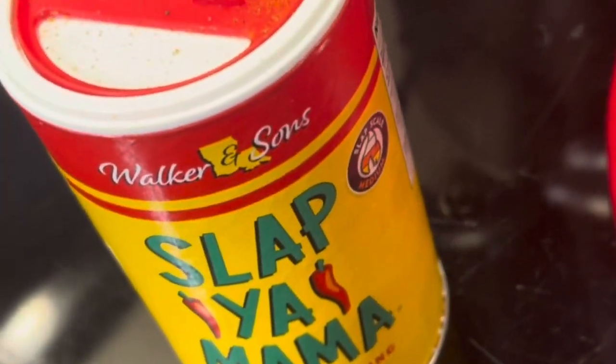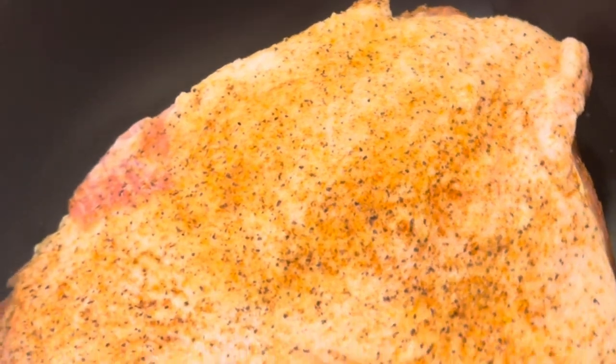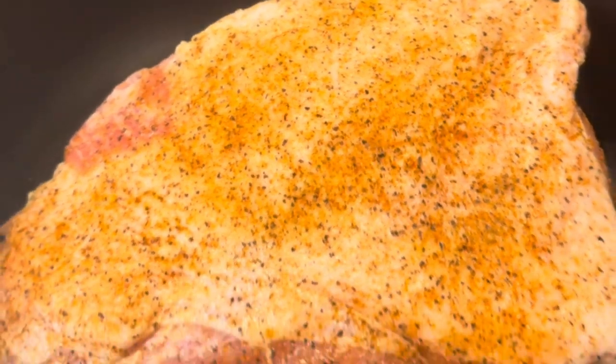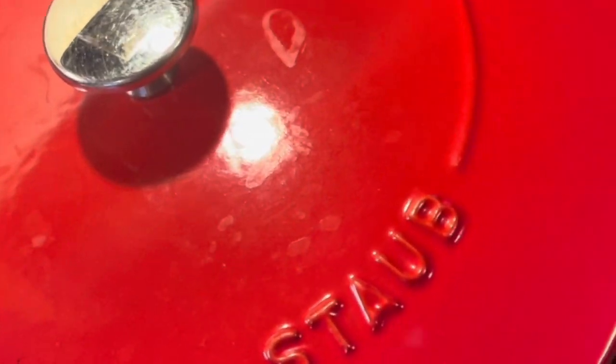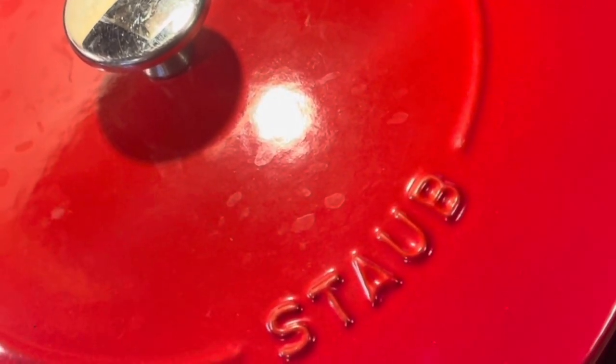First thing I did was I put some Slap Your Mom seasoning on it. You can put whatever seasoning you want on your pork roast. This is about a five-pound pork roast with a bone in it — small enough to fit in my little Dutch oven. I'm just going to put it in the Dutch oven with the fat side up, cover it, and put it in the oven at 300 degrees. It's probably going to take about three to four hours. We'll check it and see what we got.